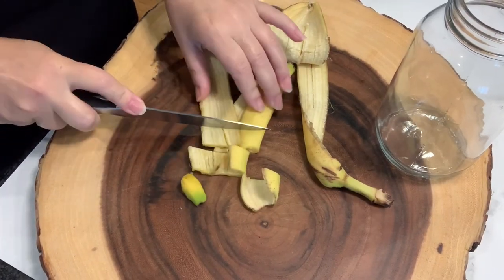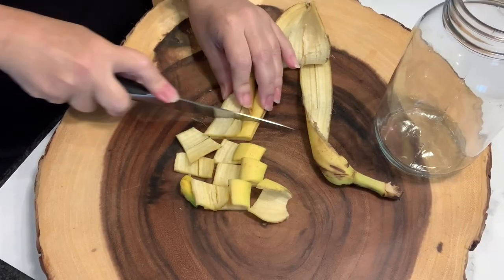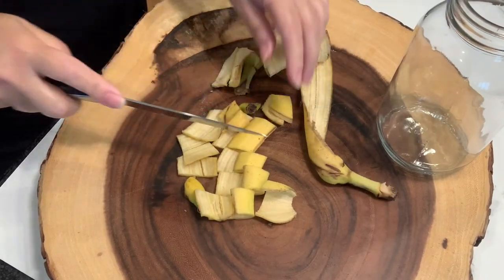All you want to do is just grab some banana peels and cut them up into smaller pieces. Banana peels are filled with great nutrients like potassium, phosphorus, magnesium, and calcium, which all promote really good plant growth.